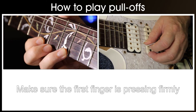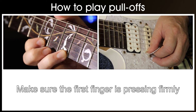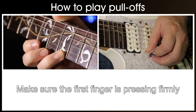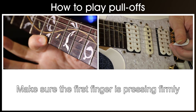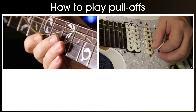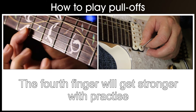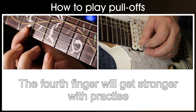Some useful tips. Make sure your first finger is in place and pressing hard enough before you attempt the pull off, otherwise it will be unsuccessful. Don't worry if with the 4th finger you can't play the pull offs at all or they're very weak. This will come with time as your little finger gets stronger.